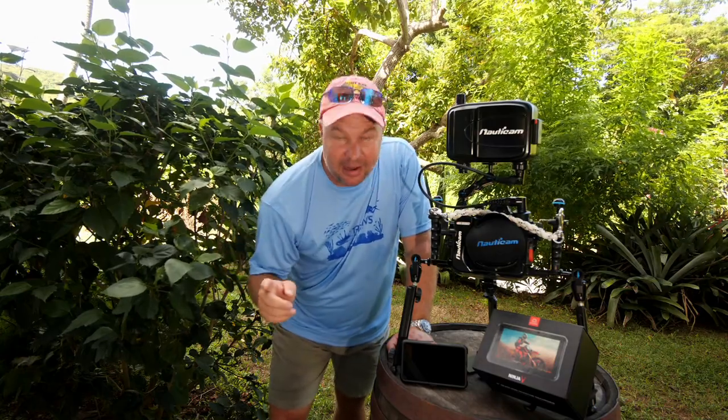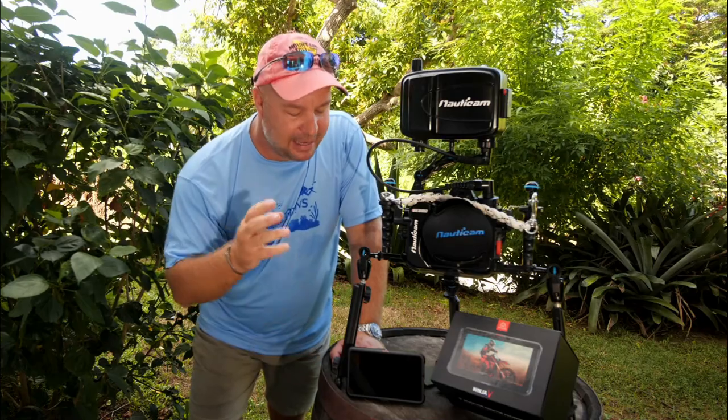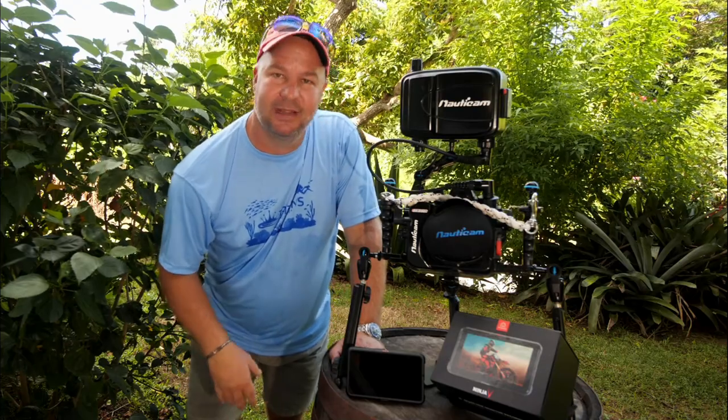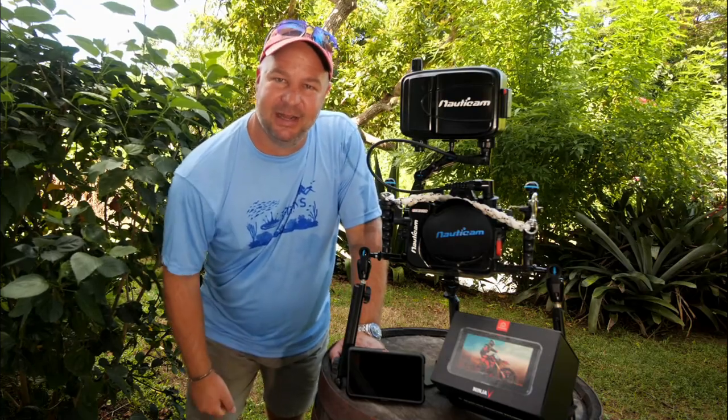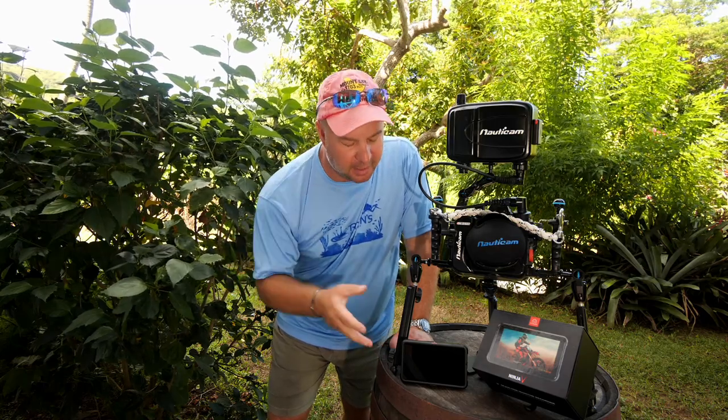In today's video we are not going to be diving — we're going to be taking a look at the Ninja 5 by Atomos, the external monitor and recorder that we use to capture the majority of the video that we see in our dives. The number one thing that I absolutely love about the Ninja 5 is the fact that it is first and foremost a monitor.